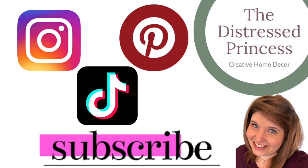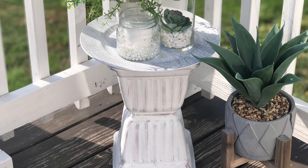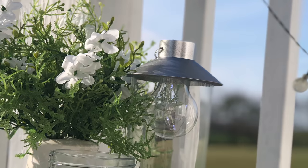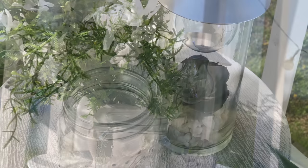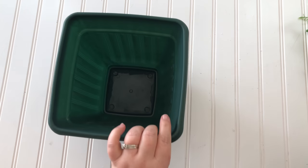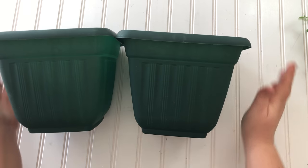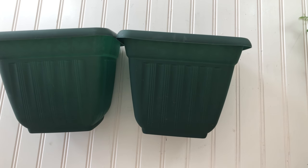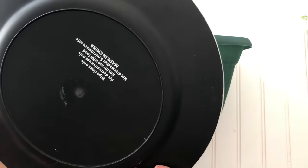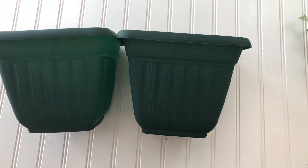Hi, welcome back to the Distressed Princess. Here are the DIYs I'm working on today. I wanted a new little outdoor table for my back deck, and the Dollar Tree had all the supplies I needed. I bought two of the square planters and I already had this plate charger that I've had laying around from a previous DIY that I didn't like how it turned out, but I'm going to use it to make my table.